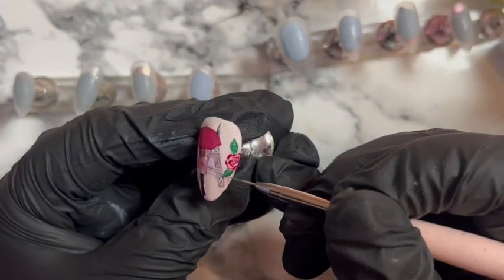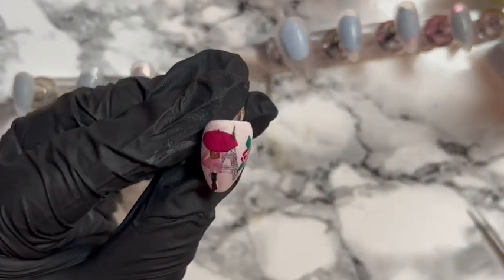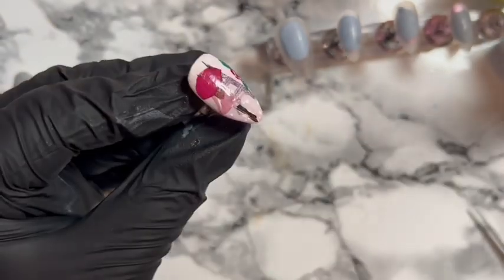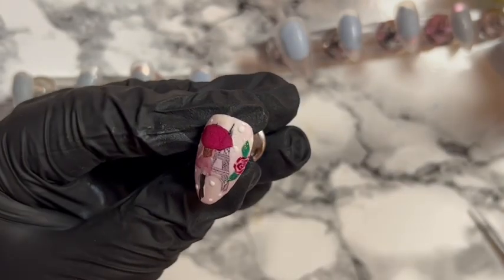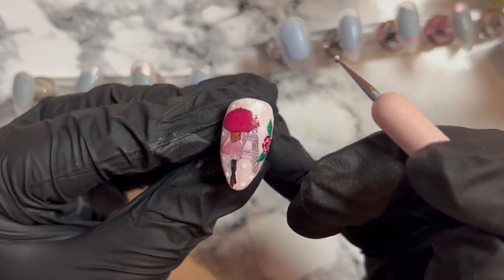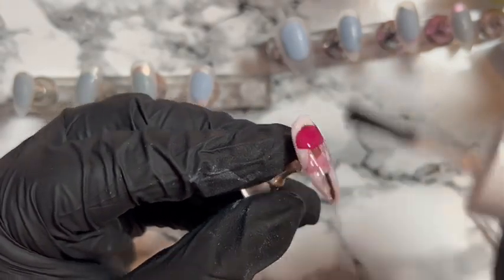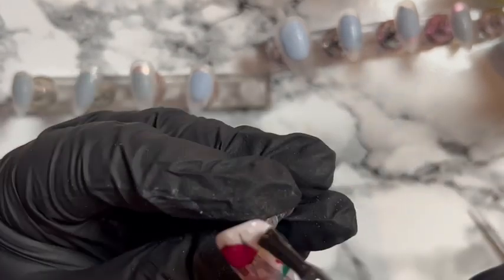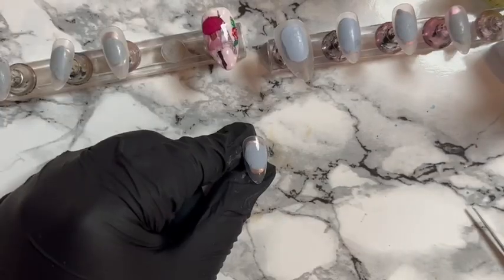Pop that in the lamp. I just thought it looked a bit empty without dots, so we're going to do some dots. I don't know why that screams Paris to me, but dots just make everything better! Then we're going to shiny top coat — all these nails are going to be shiny top coated because I felt this set all needed to be shiny. But I think it looks really pretty. I can't believe how well that decal turned out — I'm so pleased!